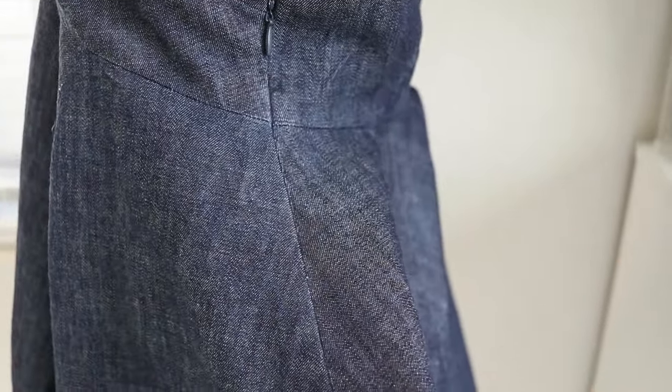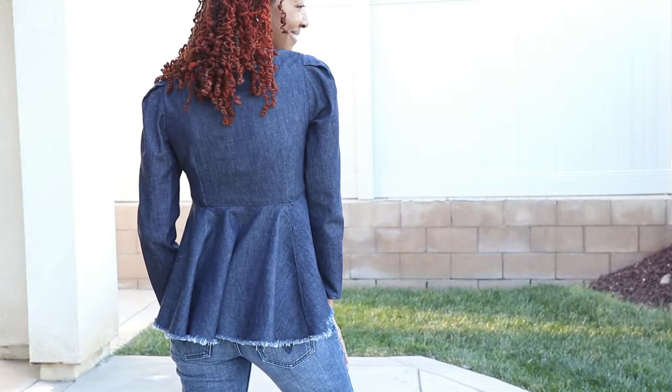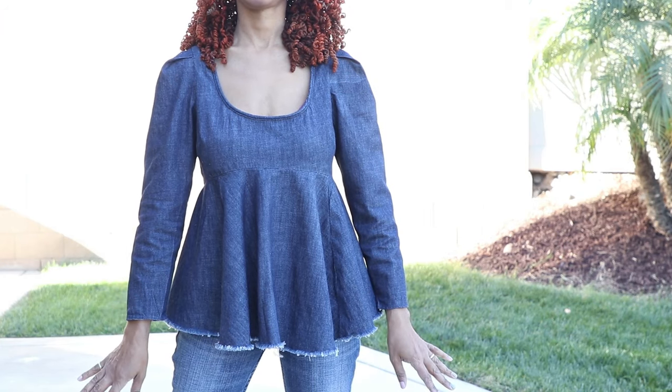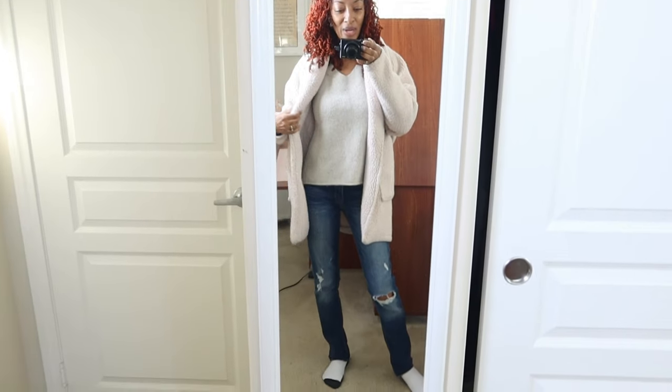I finished the neckline with the piping and now I'm going to work on the sleeves. Here's one sleeve in with the pleat — it's a pretty good size pleat. I just need to attach the other sleeve. I really like the open neckline on this top. The sleeves were a little short on me, so if I ever make this again I will definitely lengthen them. I decided not to hem the top.